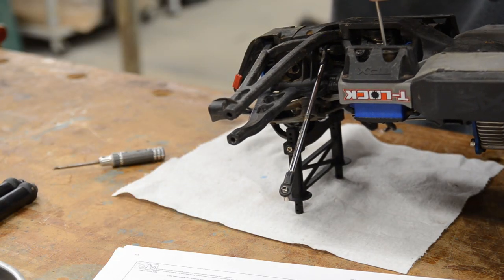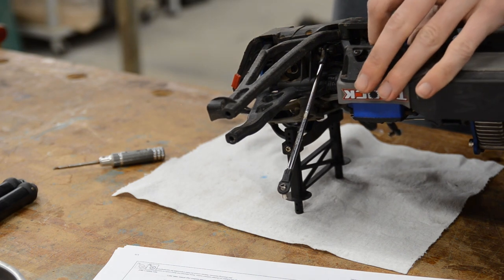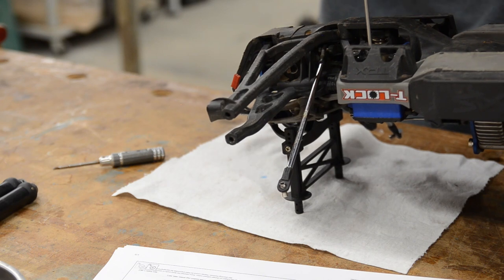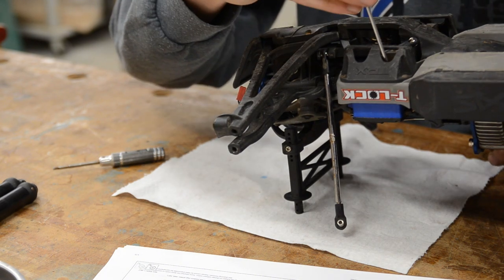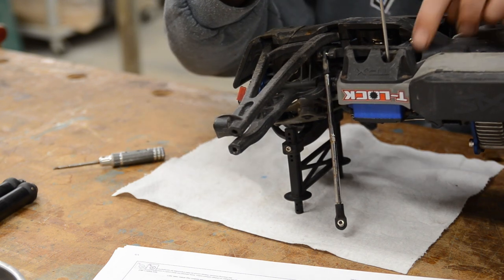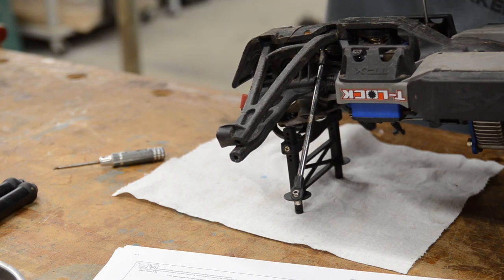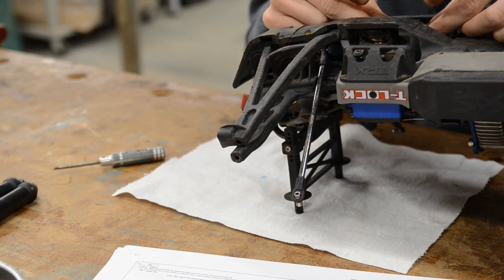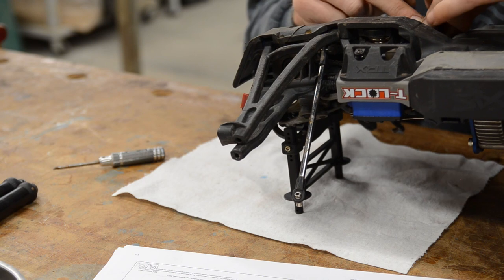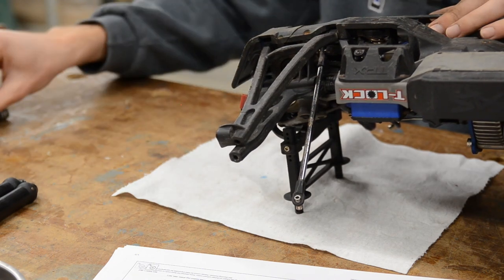I left the screws for the steering installed in the servos so they wouldn't go missing — I'll crack those loose now. I like the double shear servo horn they've got going on here; that is definitely an improvement over a standard single shear horn. I've also never had an RC with a dual steering setup, so this is pretty cool. I know it's common on a lot of Traxxas vehicles but I've never had a bigger Traxxas truck — hence why I traded away a pretty nice Slash 4x4, just wanted to try something different. Hopefully this makes somewhat entertaining content, especially once I can get it out on the trails.